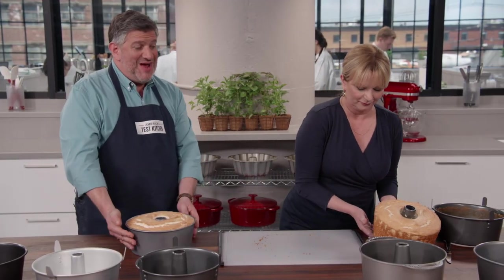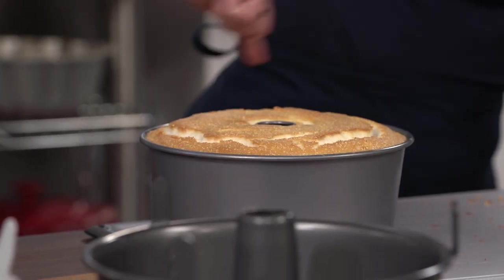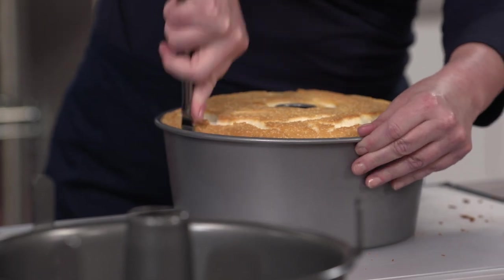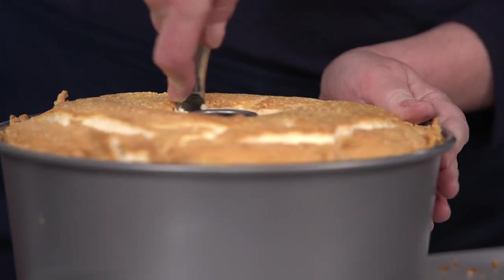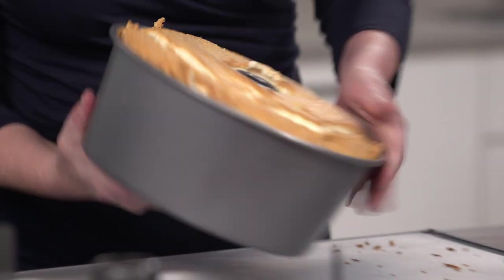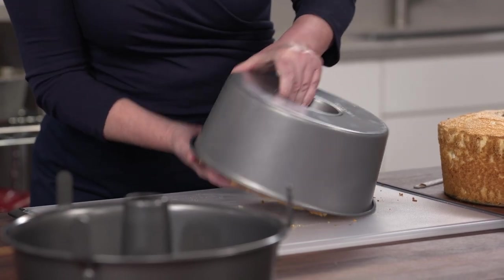Now try this one, which does not have a removable bottom. Testers had to do a lot more cutting around the edges, prying, shaking, and shimmying to convince the cake to come out. It's got a beautiful height, but it's a nightmare to get out — and sure enough, it's stuck in there. You can really see it makes a difference to have that removable bottom.